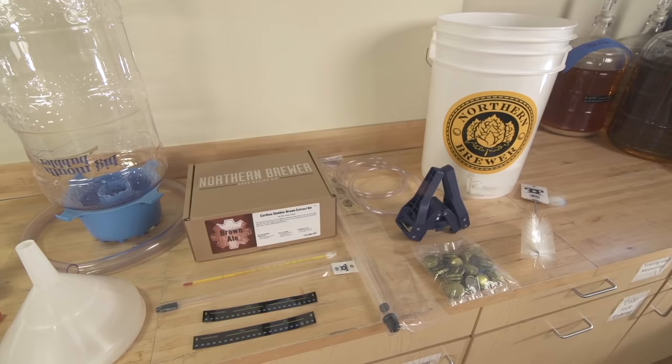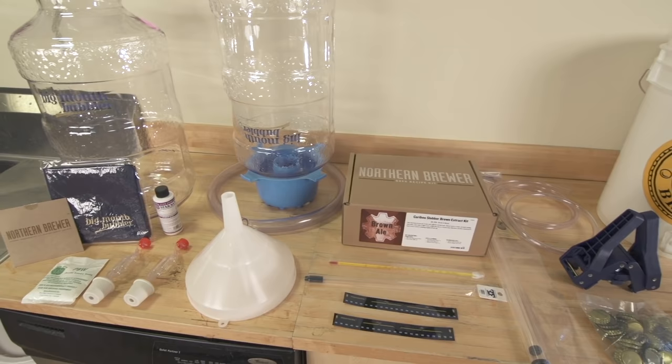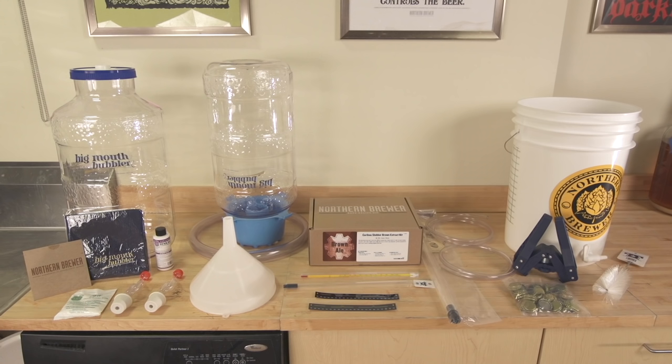Your equipment may be slightly different than what is seen in this video. Don't worry, the concepts and directions shown here will translate over to the starter kit you've chosen.